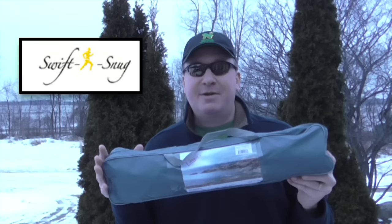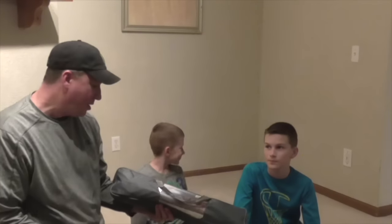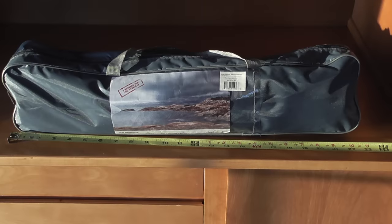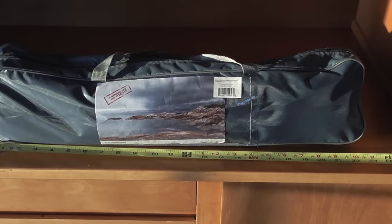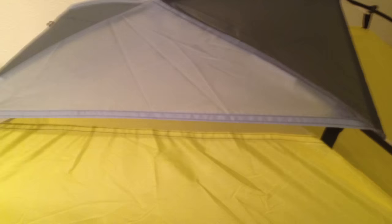Hey, welcome back friends, Mark here. As you can see, it's mid-February here in Michigan — a pretty cool winter day. I have the Swift and Snug two-person dome tent to review. We're gonna go inside and open it up. Taking a close-up look at the bag: it's only about 22 inches long and contains the tent, two shock-corded fiberglass poles, four stakes, and the rain fly.